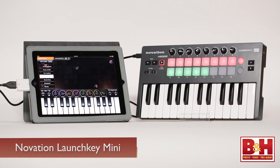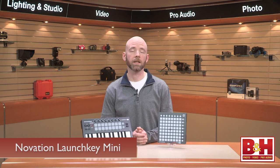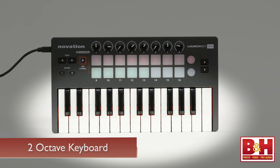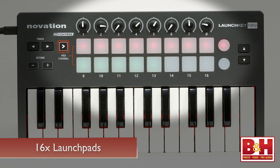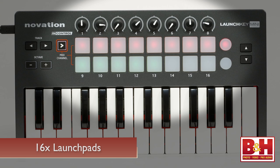First up is the LaunchKey Mini. We've seen a number of terrific music apps for the iPad, but playing the keyboard on the touch screen isn't always a barrel of laughs. The LaunchKey Mini makes playing more fun with a mini two-octave keyboard that can be transposed up and down with these octave buttons. It also features rotary knobs for hands-on control over sound settings in your music apps. Also on board are 16 velocity sensitive launch pads with three color LEDs for programming drums and triggering clips.